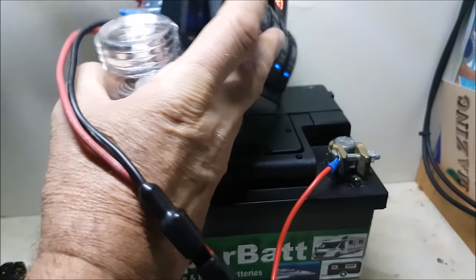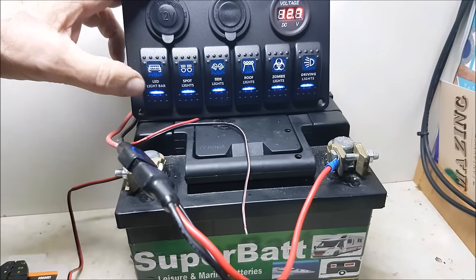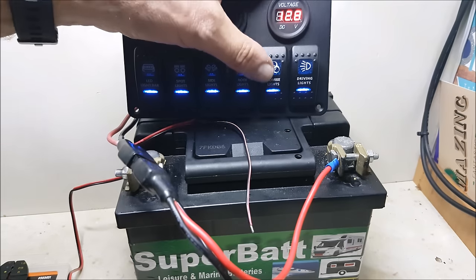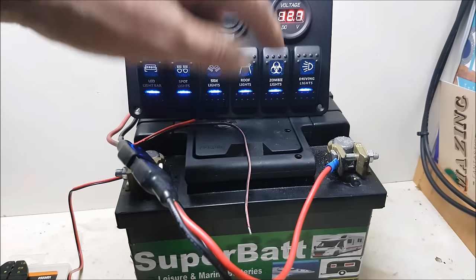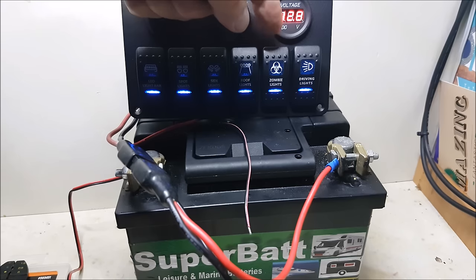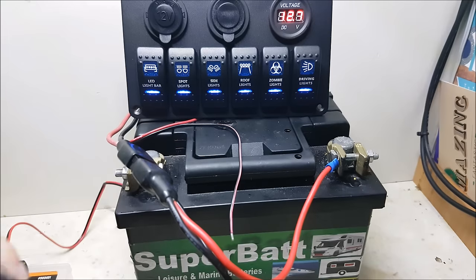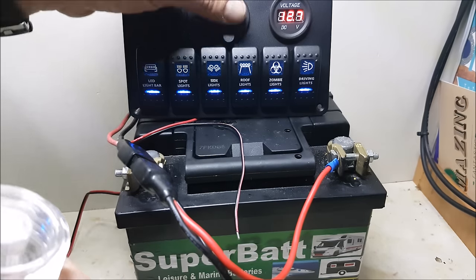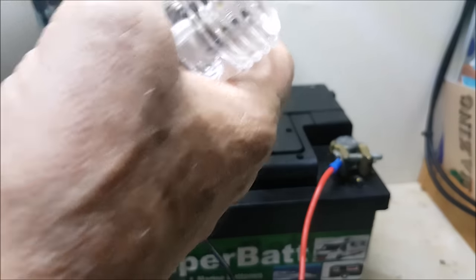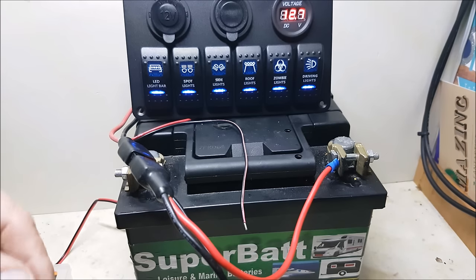The labels are funny - LED bar lights, spotlights, side lights, roof lights, zombie lights - which I've been told are the lights that go underneath the vehicle. That'd be nice on a boat if you put some lights around the edge or at the bottom - that'd be quite cool. Anyway, back to what we're doing - I've connected it to driving lights, the live.